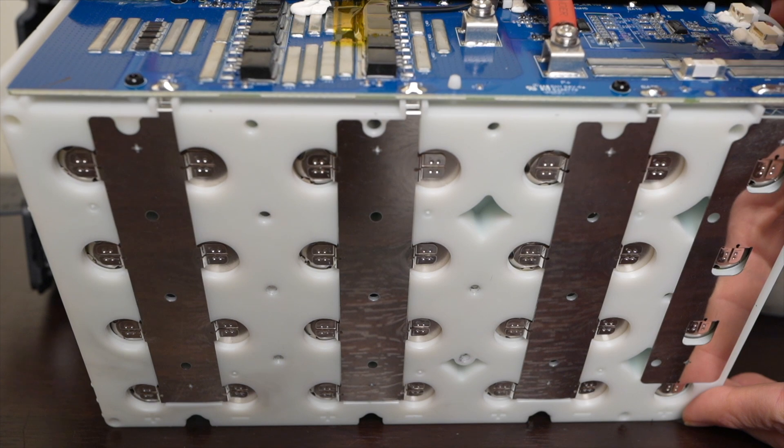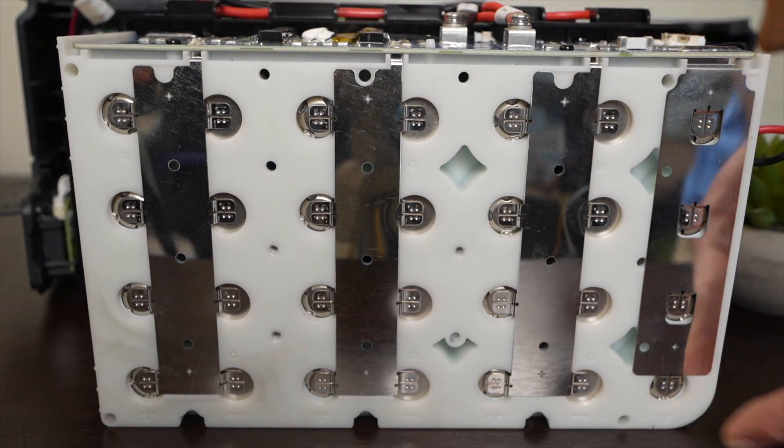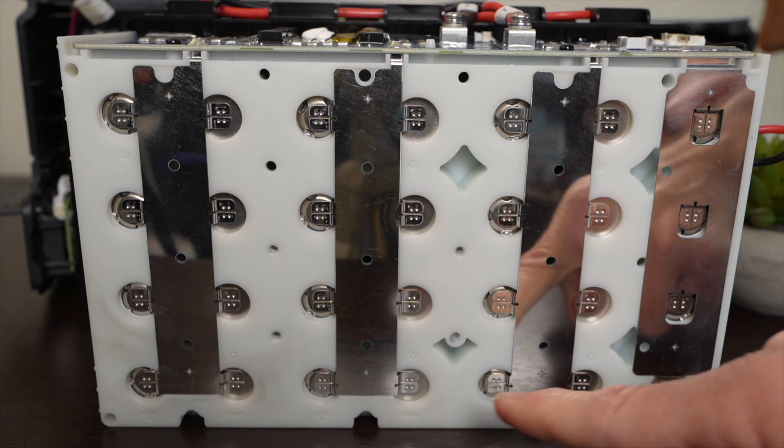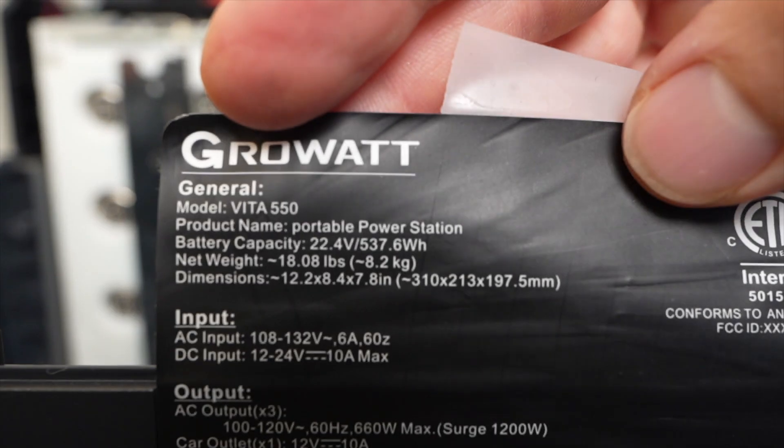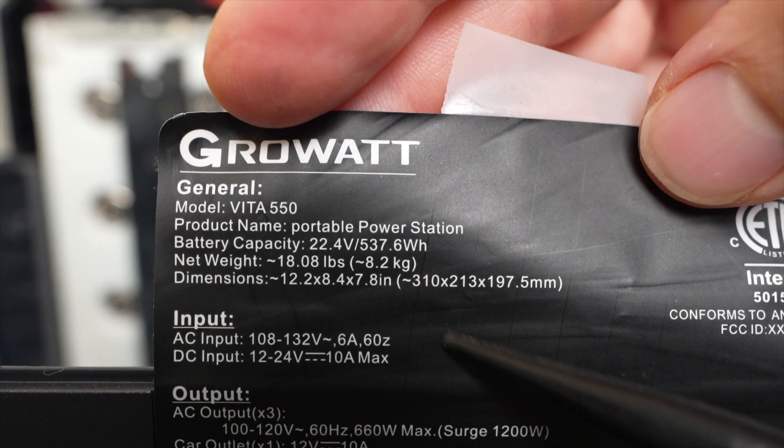The board on top is the battery management system. Flip it on its side and you can see there are 28 individual cells, each with a capacity of 19.2 watt-hours. Multiply 19.2 times 28 and you get about 538 watt-hours, which matches exactly what it says on the bottom sticker.